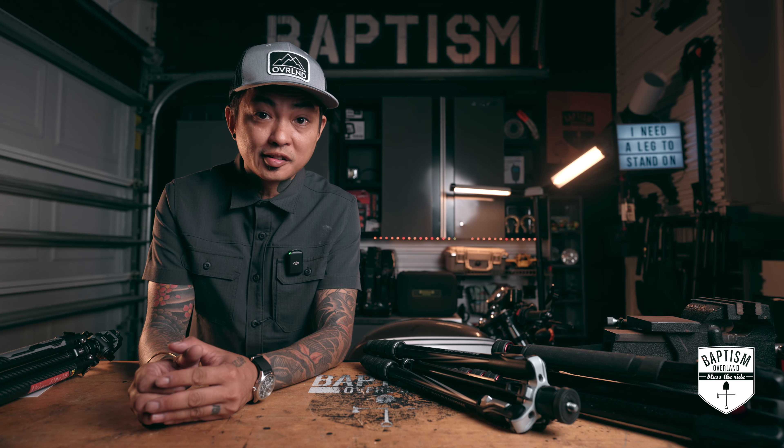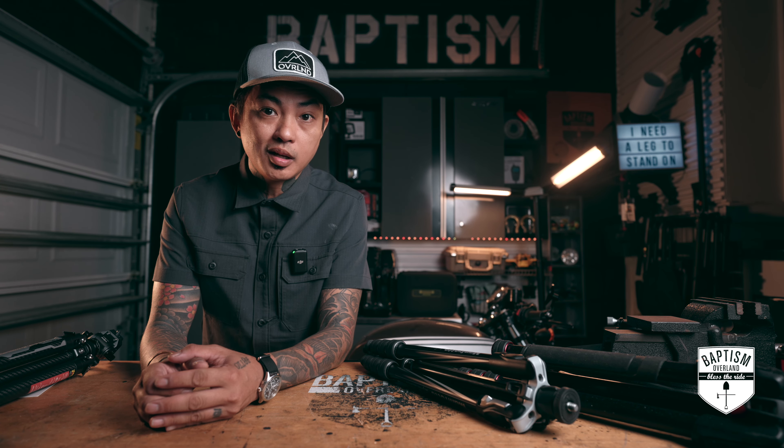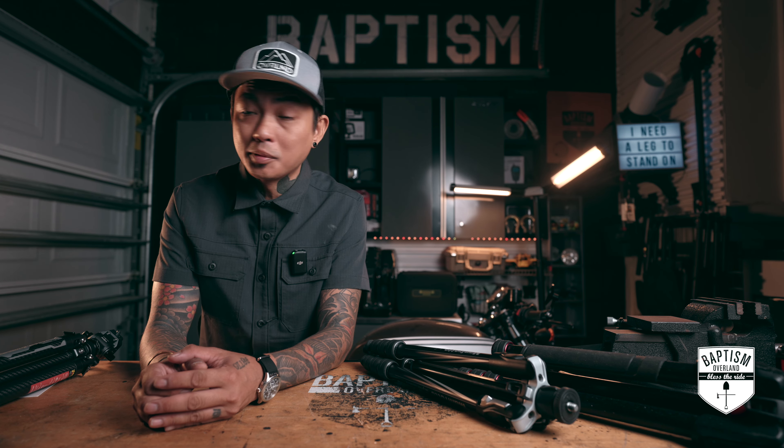Just because something is industry standard, does that necessarily make it better? Today, we're about to find out.